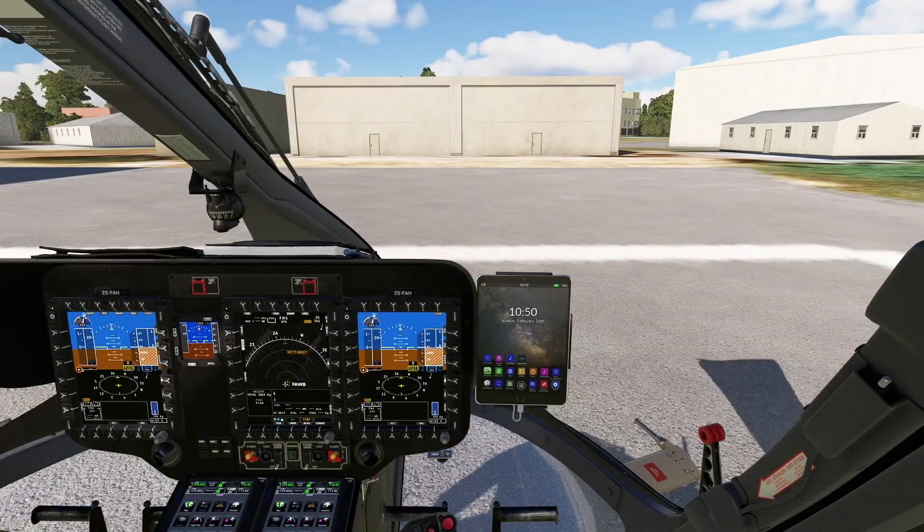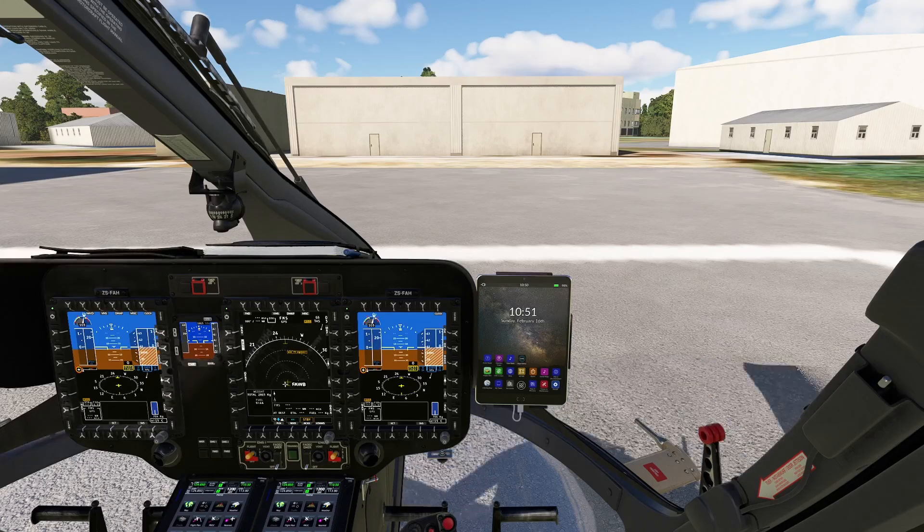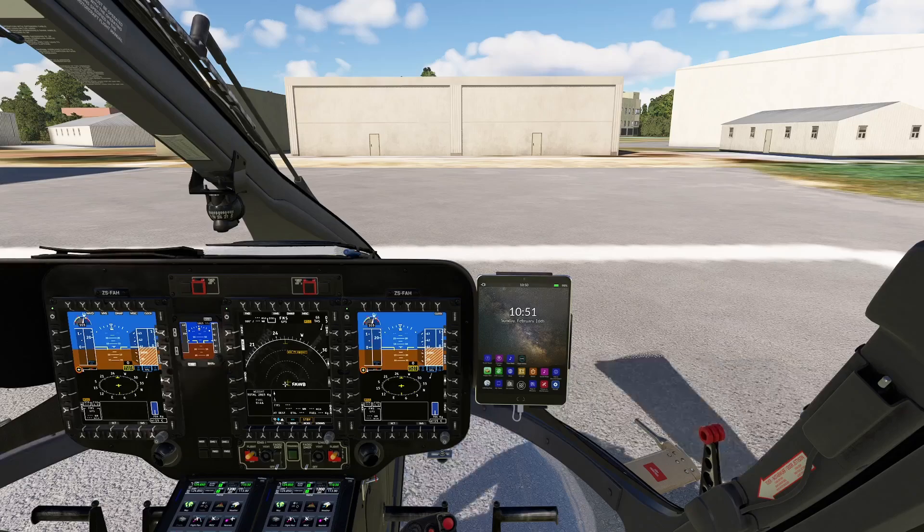Hello everyone and welcome to this training video in which we will see how to fly the Airbus H145. We won't be using the autopilot because there are many different ways to fly this helicopter. Today we will be seeing how to fly without the autopilot.